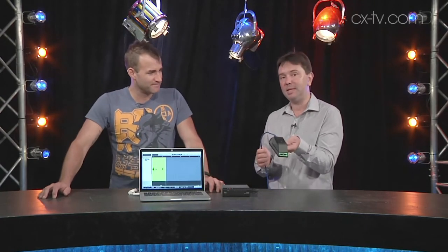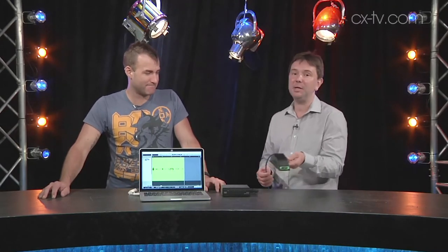Boundary microphones are not terribly thrillingly interesting in and of themselves, unless you've got a conferencing application. But this one — Cat5, that's it. There is no analog output on this microphone. So how can this be? This is one of the first microphones on the market that just outputs Dante, and that's all it outputs — but also outputs a bit of control through the capacitance switch on the front.